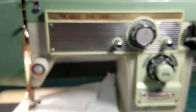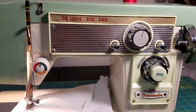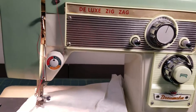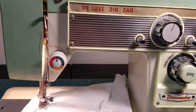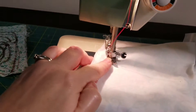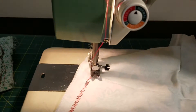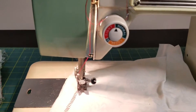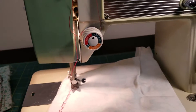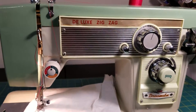So there she is — Dressmaker Deluxe Zigzag. Unfortunately I have no manual or accessories or attachments for this little gal, but she's ready to go. She uses regular 15x1 needles and regular Class 15 bobbins that you can get at Walmart, Joann, whatever — any fabric store or most department stores. So easy to use, easy to keep supplied, and just a good little machine.